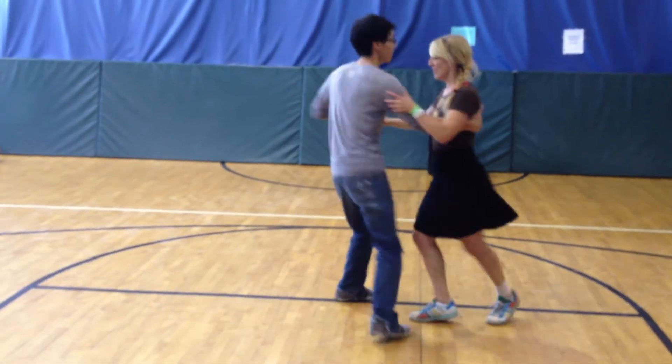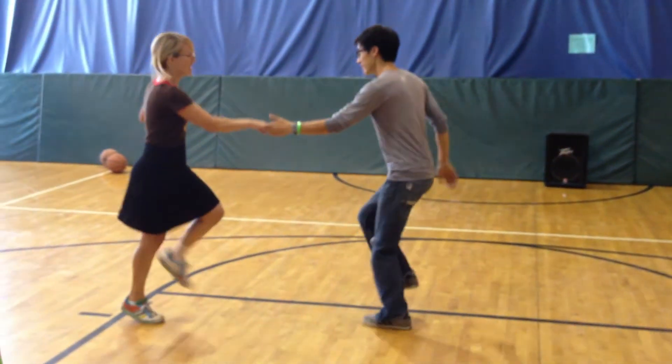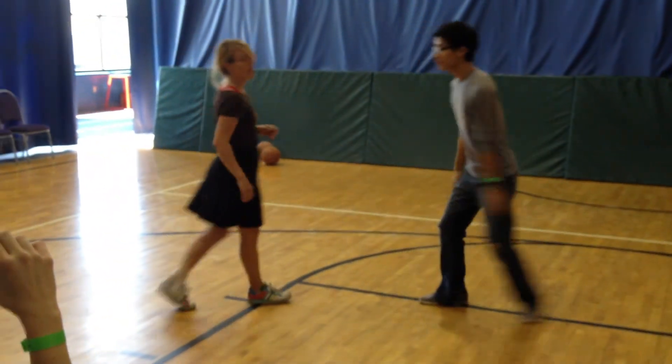One, two, three, four, five, six, seven, eight. One, two, three, four, five, six, seven, one, two. Yeah? So that's what we came up with.